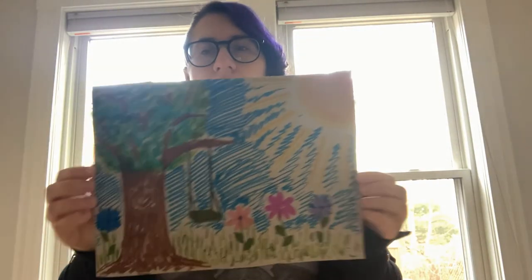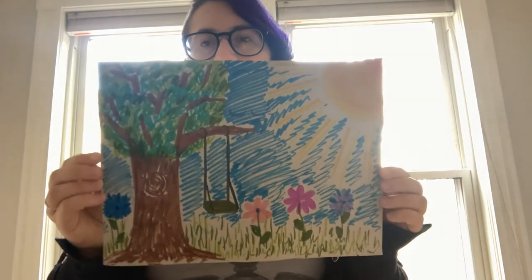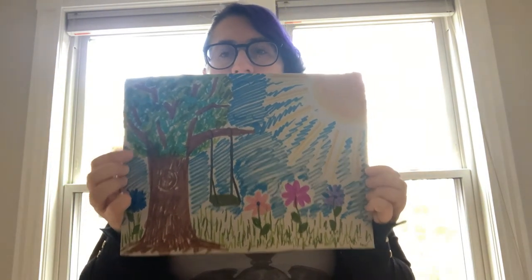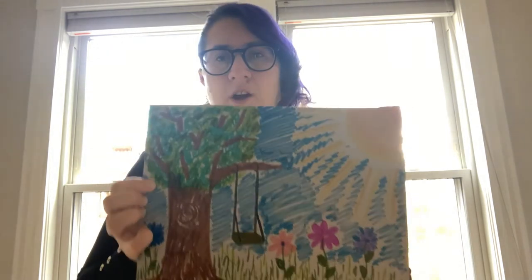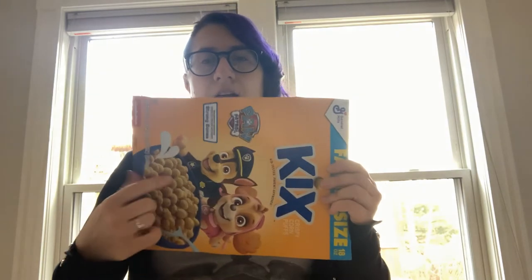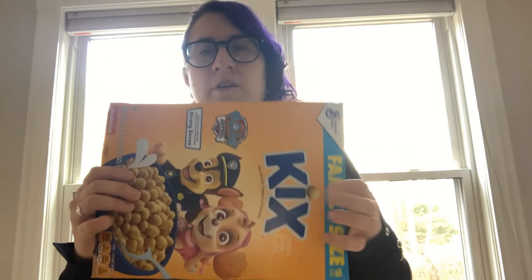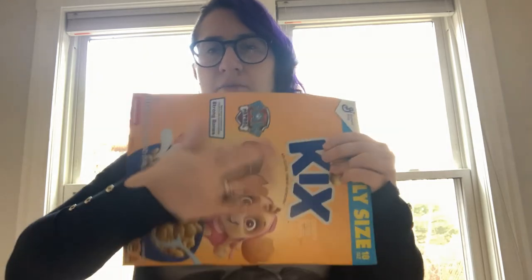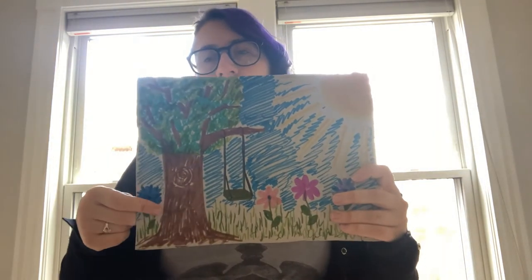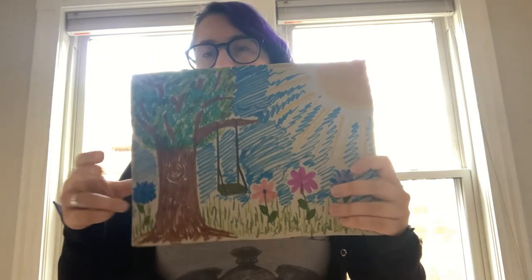Once you have your picture, the next step is to draw the puzzle piece lines. You can draw those on the back side, but make sure you have a marker that can draw on the more slick surface. Otherwise, you can draw them right on top of your picture — and that's okay too.